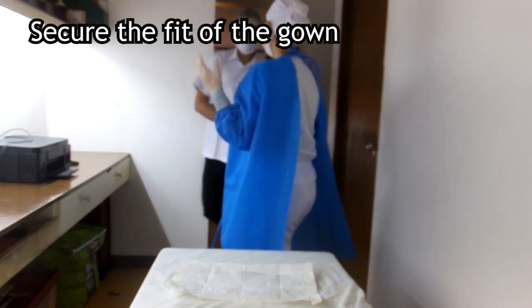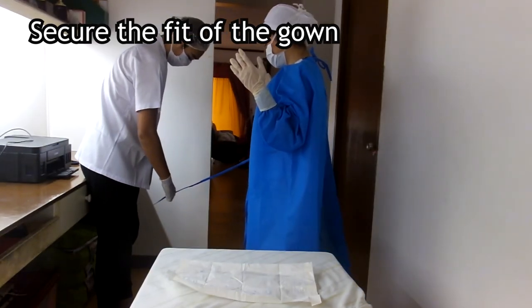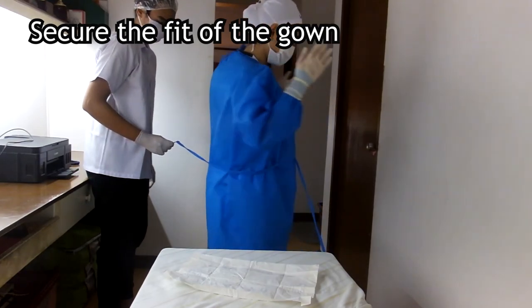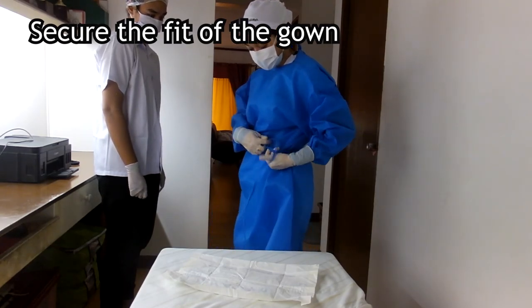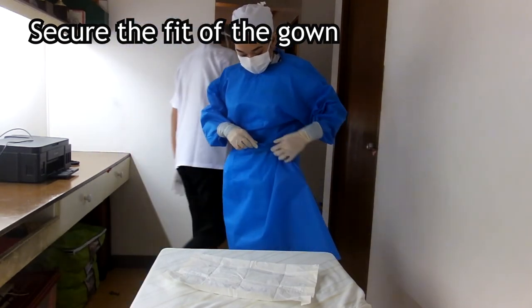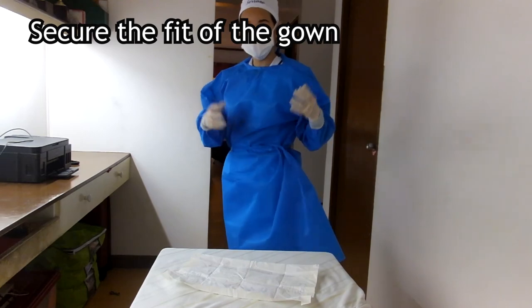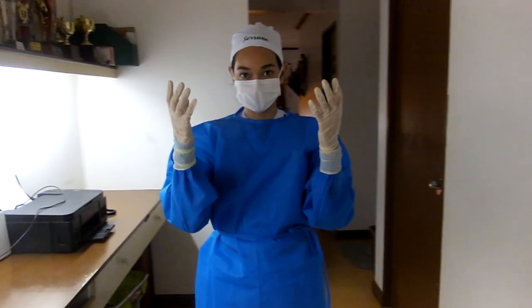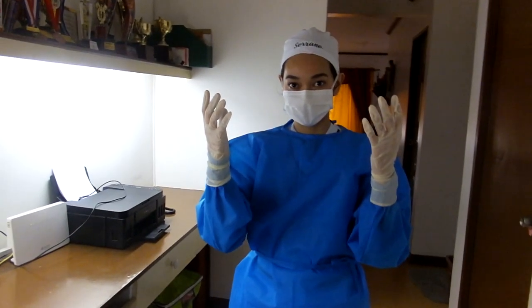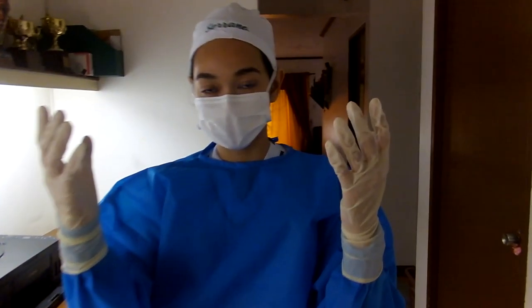Now we have a co-worker — who may be sterile or non-sterile — assist with the gown ties. If the co-worker is sterile, they may use their gloves; if non-sterile, they should use sterile forceps to grab the waist tie of our gown. We make a three-quarter turn, then take the tie and secure it in front or to the side of the gown. The co-worker takes the two ties and ties them at the back of the gown, making sure the uniform is completely covered. When worn, sterile gowns are considered sterile in the front from waist to shoulder, and the sleeves are sterile from two inches above the elbow to the cuff, since the arms of a scrubbed person must move across a sterile field.